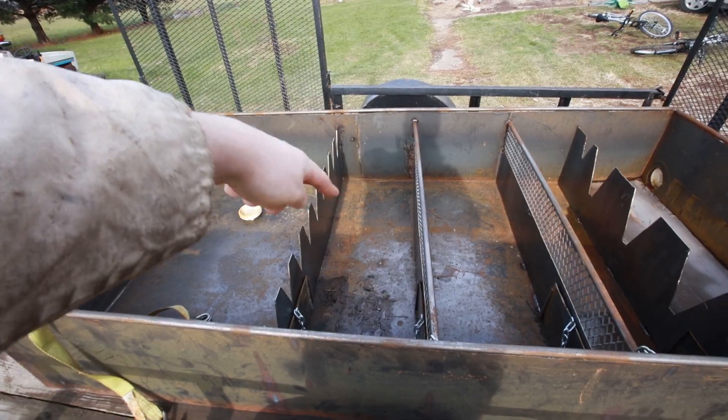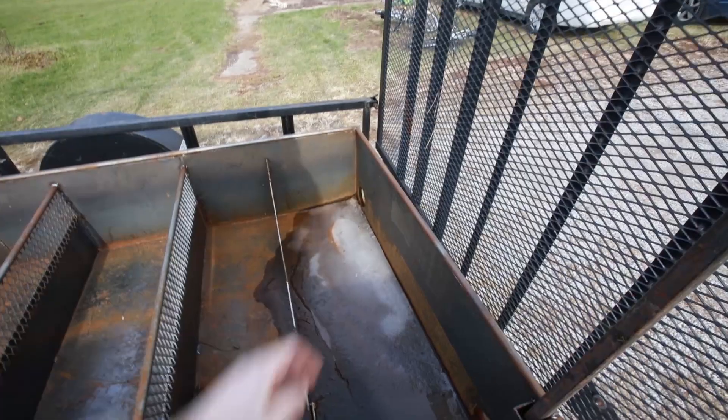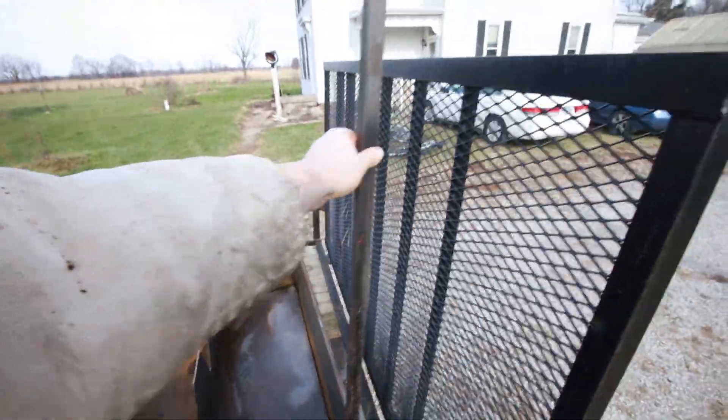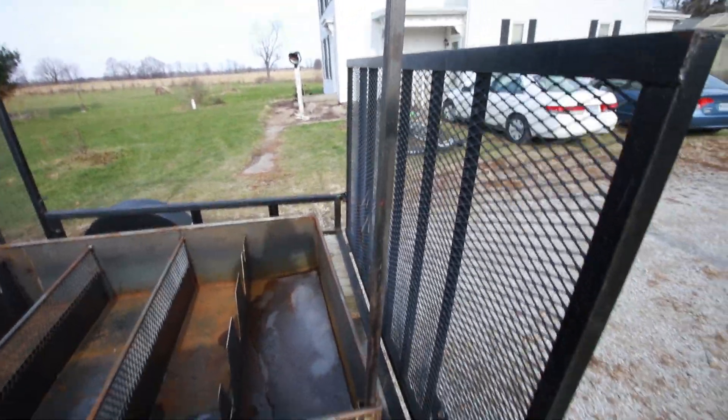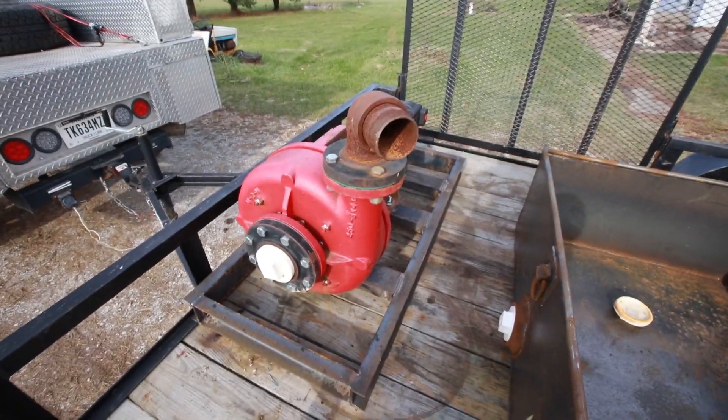Then it goes through into the next chambers and progressively gets fewer and fewer cuttings, and then the suction line for the pump goes back here. You've got a desanding cone that'll mount to that, which I haven't gotten to yet, and then this is the mud pump.